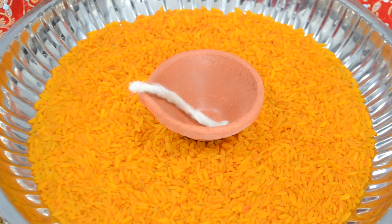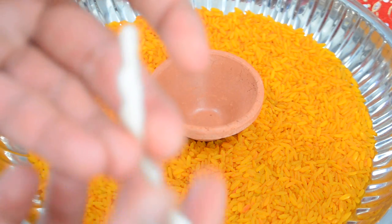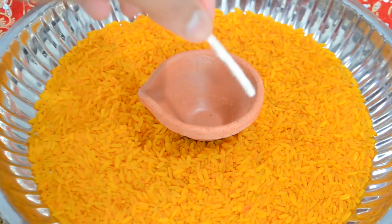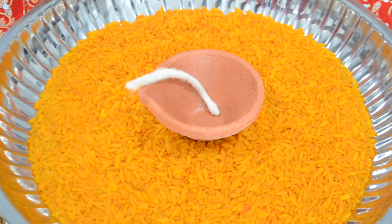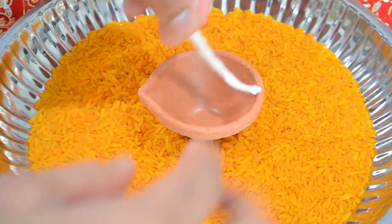The items you're going to need to light your diya are, of course, a diya — one of these earthen lamps — a wick, and some type of oil. Today I'm going to use coconut oil, but you could also use ghee, vegetable oil, or really any type of cooking oil. My grandmother said cooking oil works well too.